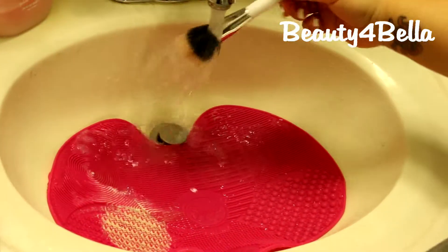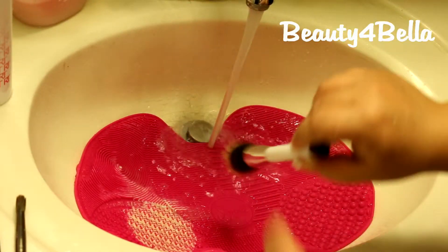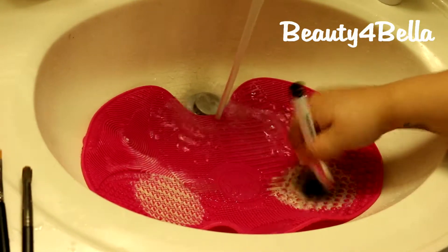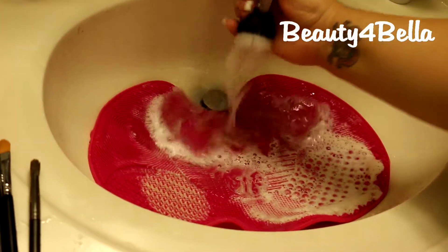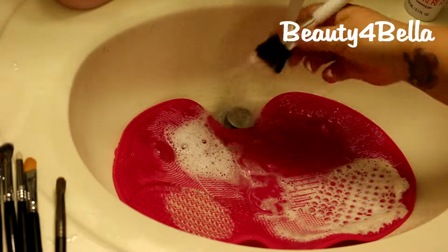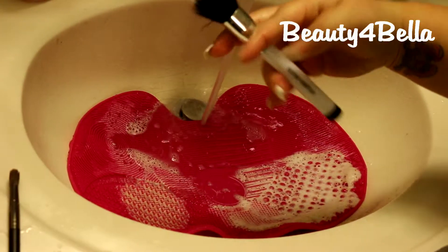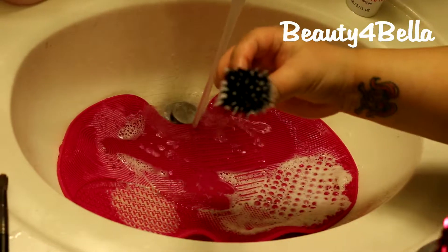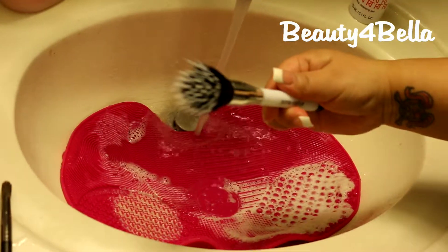I'll do one more — a face brush. This is a Sonia Kashuk dual fiber brush, the number 115. I'm going to put it on the face side of the mat and start cleaning it. You can see it's definitely cleaning it, the soap is dirty. I'm not going soft because I want to get this done — I don't want to spend my whole Friday night on this. Look at the dual fibers — the tip of the brush is actually white again, and it hasn't been that white since I bought it!